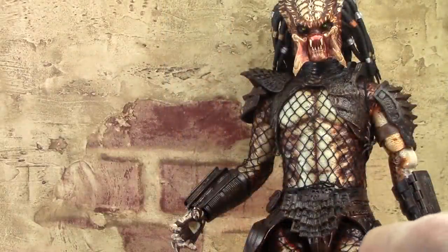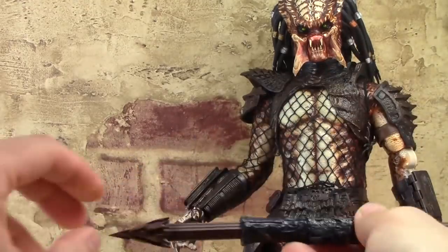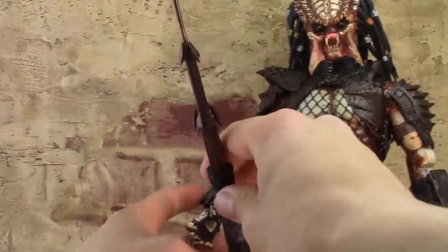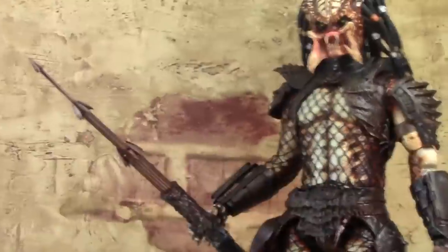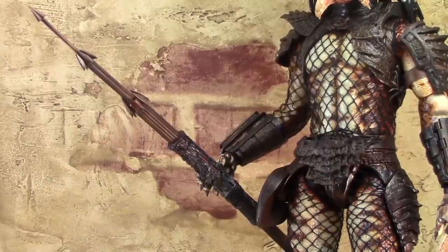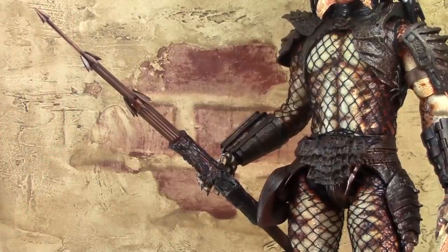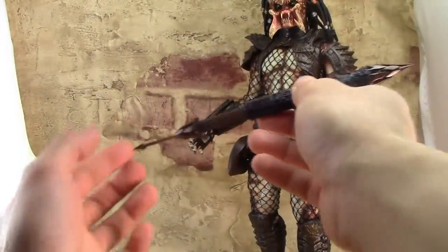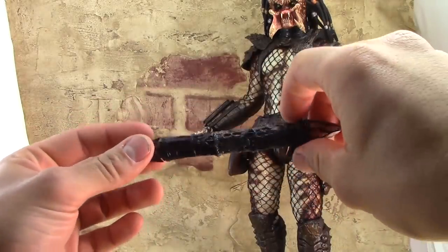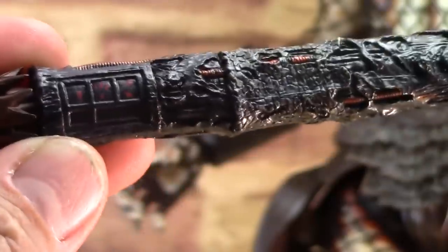By far the coolest weapon the Predator comes with is the extendable and retractable spear. It can be extended quite far out — each side extends just like the other, and then you pop it into the Predator's hand. It's actually packaged with some foam on the tips so you don't poke yourself taking them out. It's got nice detail — kind of looks like it's made out of tree bark. There's also a panel on the weapon similar to the panel on the arm guard. My favorite in the set.